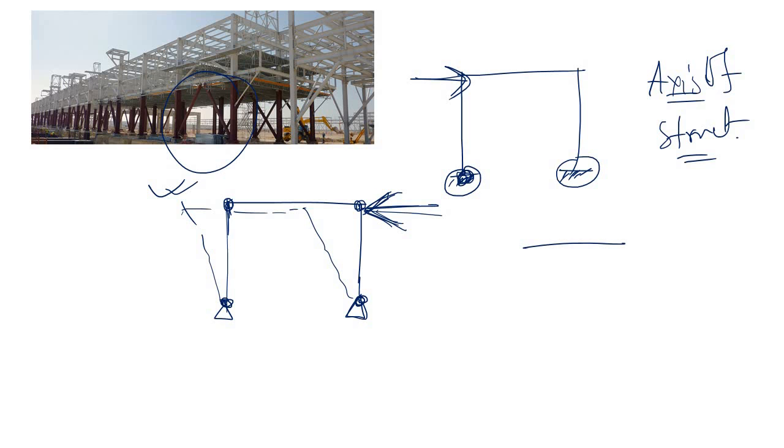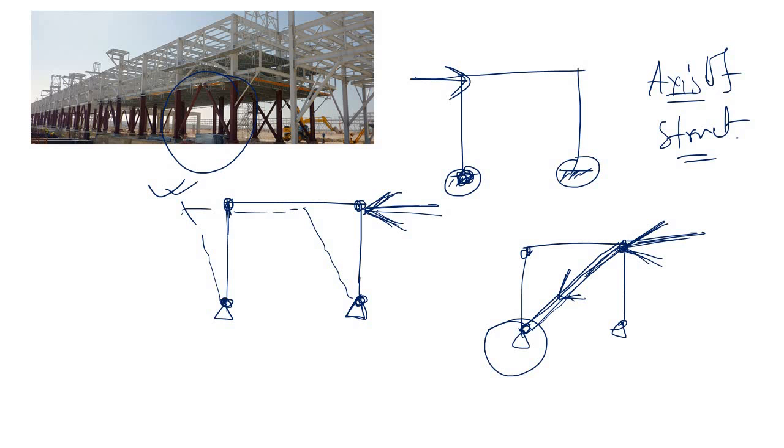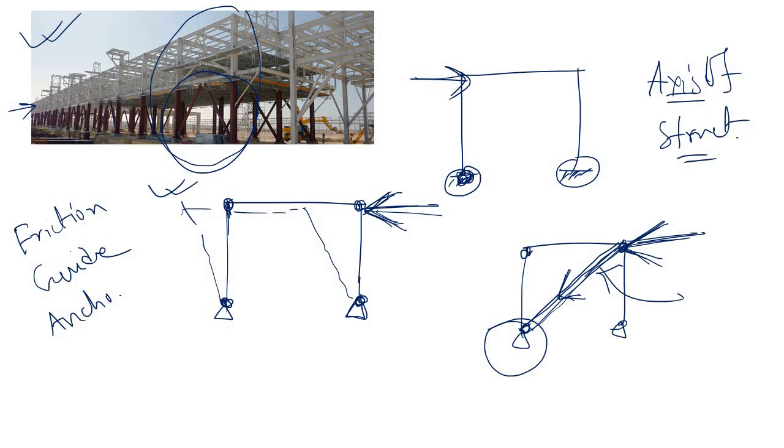To make the frame stable, you have to make some arrangement so that the lateral load does not disturb your portal frame. Simply, you can put some bracing, and now if you have a lateral load, the load will transfer to the foundation through this bracing member without disturbing your structure. This member is the vertical bracing.